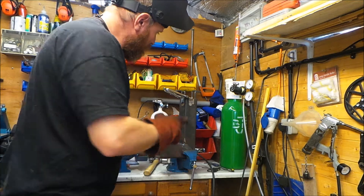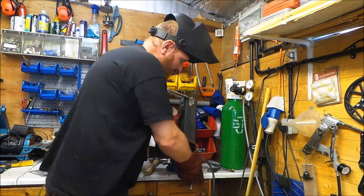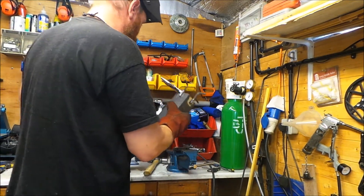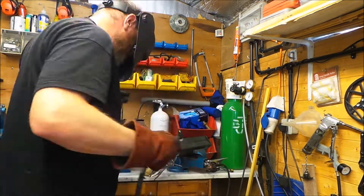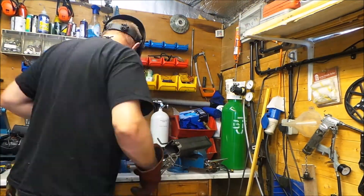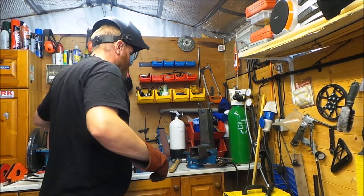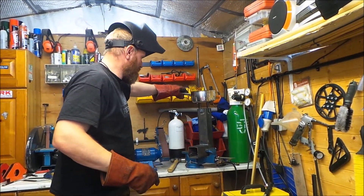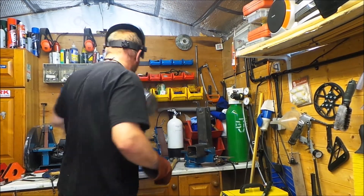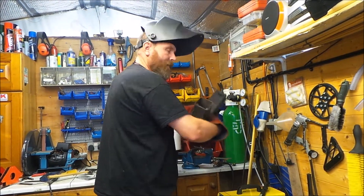We've got all these in about the position we want. I'm going to now tack them and weld them and then see if I need to do any adjusting. I've just tacked all of them, making sure everything's stood okay. I'll now fully weld all these up.